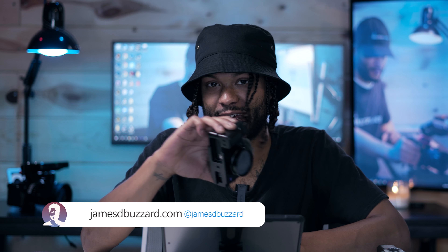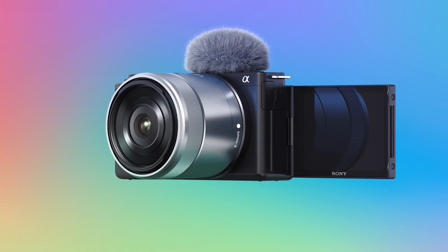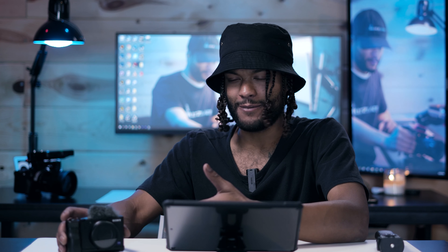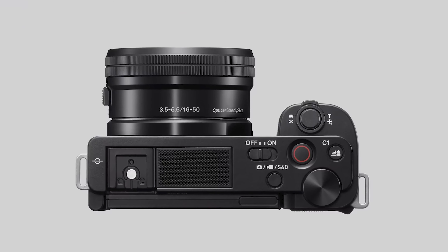James D. Buzzard here. The Sony ZV-E10 was just announced and everybody is super hyped about this camera. If you guys are anything like me, you've probably been watching every single review and trying to make an educated buying decision on whether this camera is going to be right for you, and thinking about how it fits in the Sony lineup.